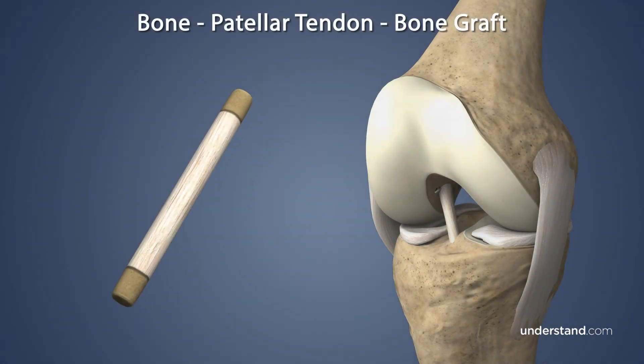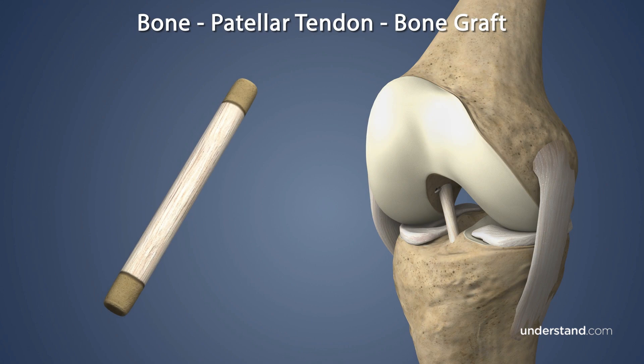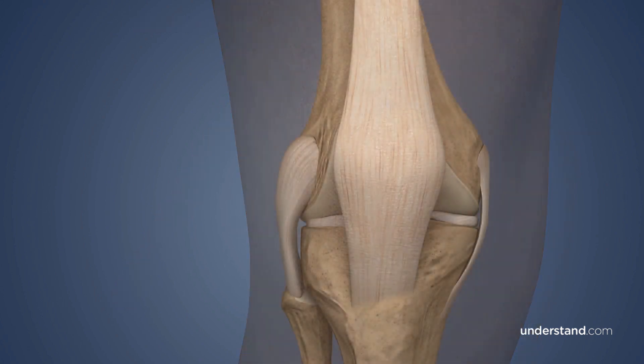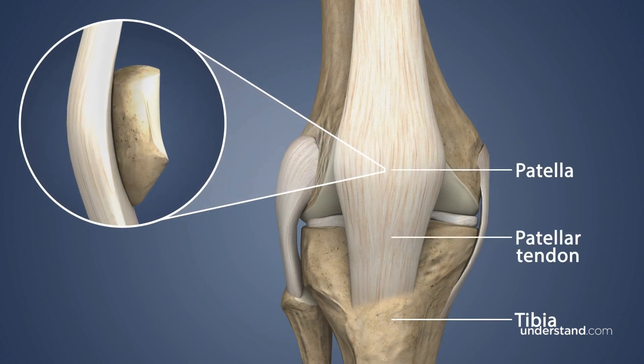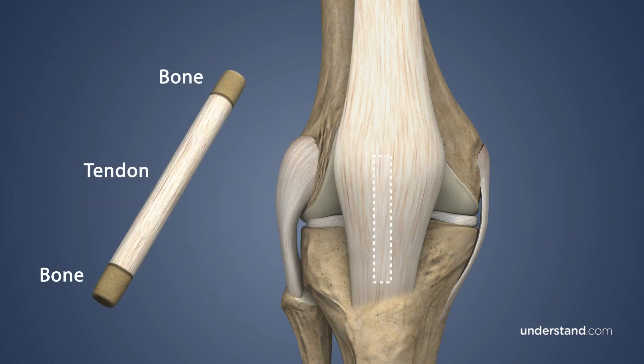A bone-patellar tendon-bone autograft is the graft preferred by many surgeons for young, active patients with torn ACLs. During the reconstruction procedure, the surgeon will harvest the middle portion of the tendon attaching the patella to the tibia. This graft contains a bone plug at each end, which will be used to anchor the graft in place.